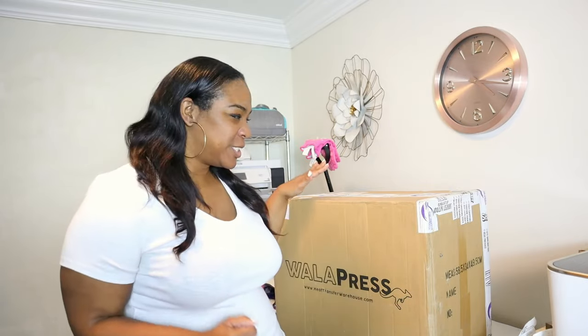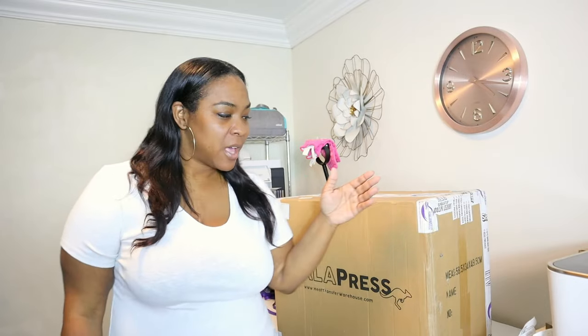Hey y'all, welcome to my channel. I'm Patrice and if you've been here a while, y'all know how much I love unboxings. And so, guess what? That's what we will be doing today. We are going to be unboxing this package.